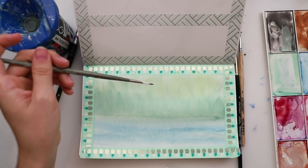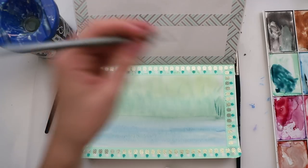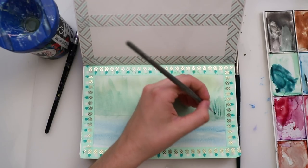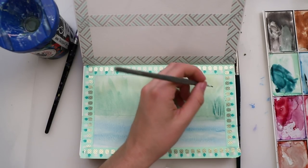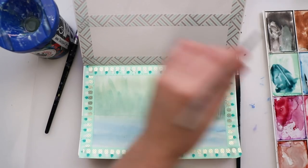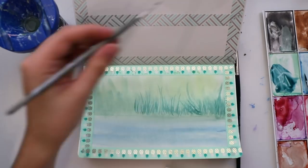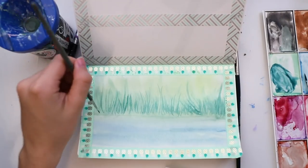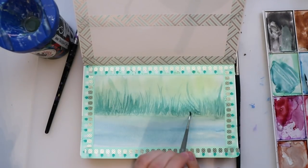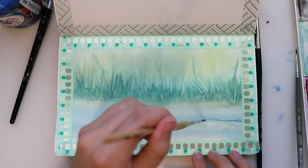I'm just doing basically the same thing and making those lines because there is movement in the water — it's a river or something like that with a lot of movement. Now I'm adding more details and shadows, varying the amount of water I use because I want some thicker and some thinner grasses. This is very easy — you just do simple lines. Be sure to make it as messy as you can; it will look way more natural if those lines are not evenly spread.